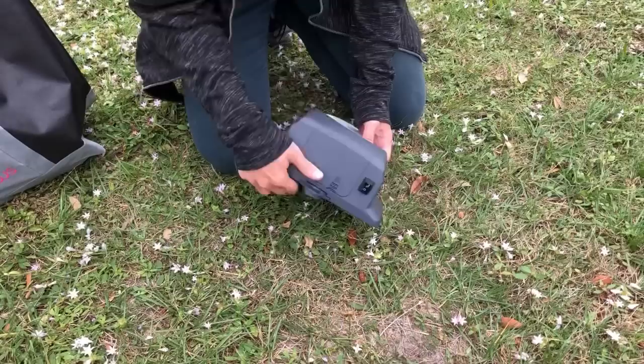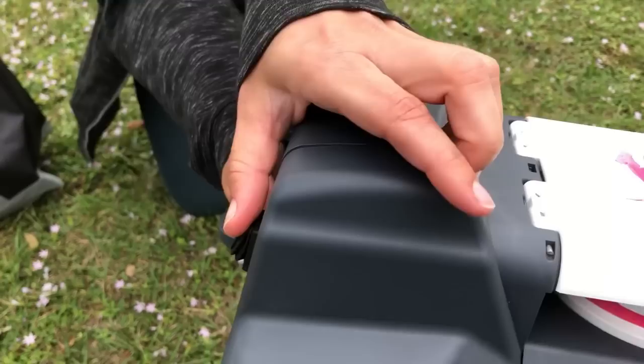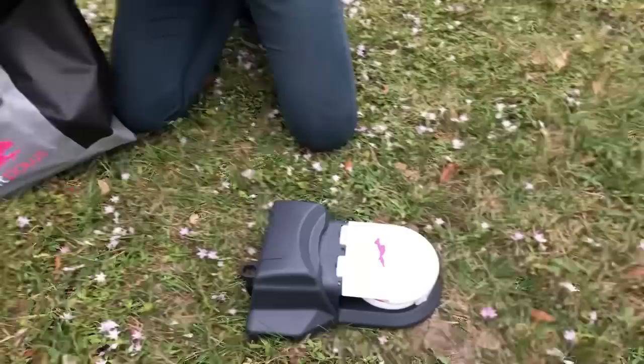I'm going to go ahead and slide that back in. Hopefully you can hear this — when you turn the unit on it's going to make a series of beeps, so I'm going to turn it on just so you can hear it. When you turn it off, it does the opposite tone. Okay, we're going to leave it off for now.